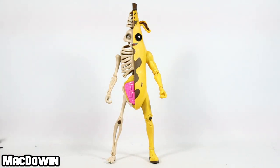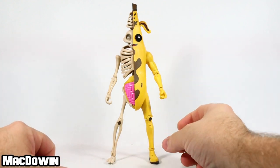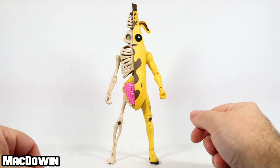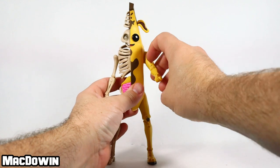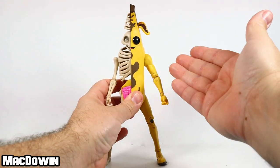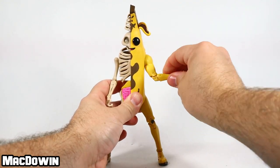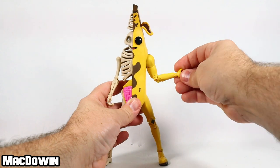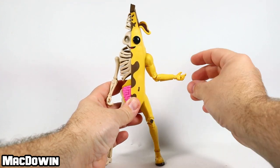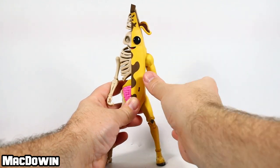Let's look at the articulation — I'm really far away since this is such a tall figure. There's no articulation in the main body section; it's only at the arms and legs. The left arm goes around and lifts up — it's very loose. There's no butterfly joint, just up-and-down and rotation. There's a bicep rotation, a double pin at the elbow, and a typical McFarlane ball joint that pegs into the wrist so you can rotate at both locations.